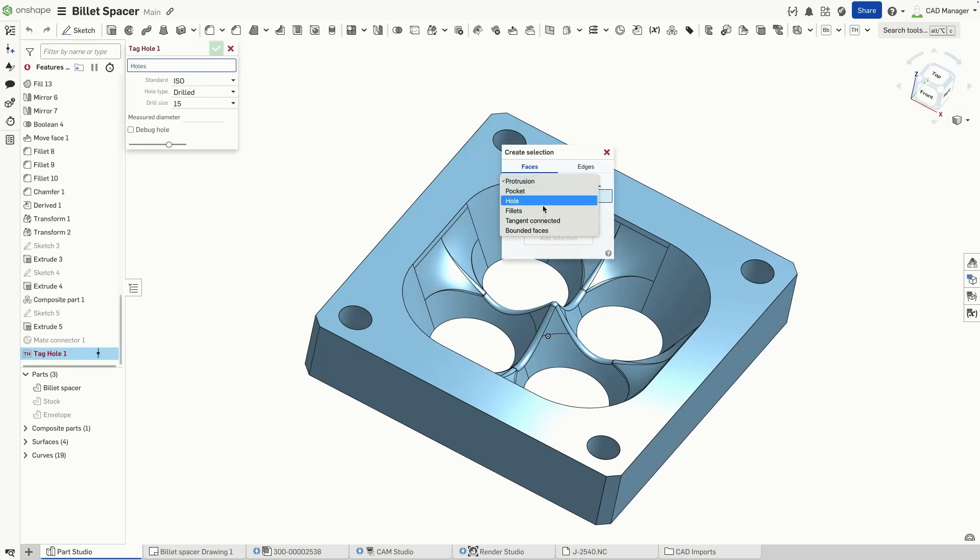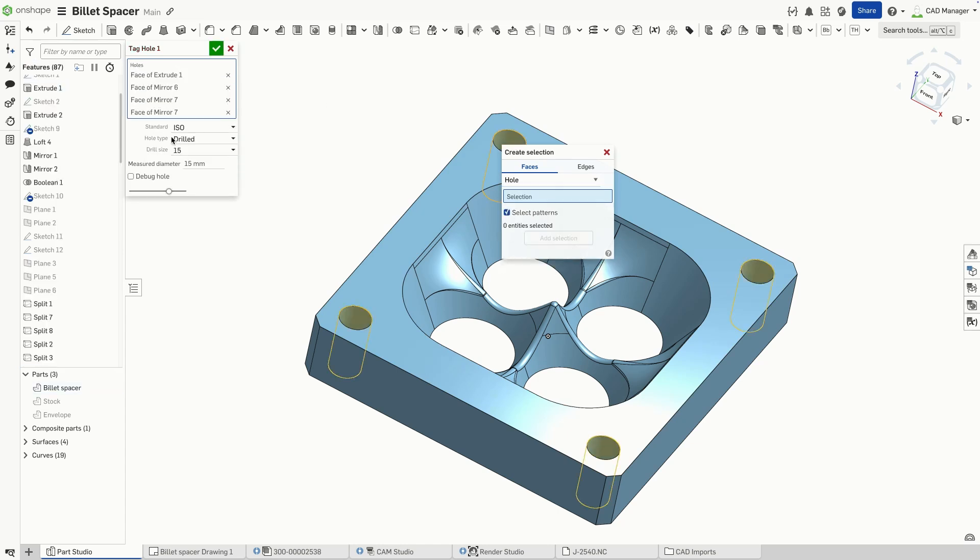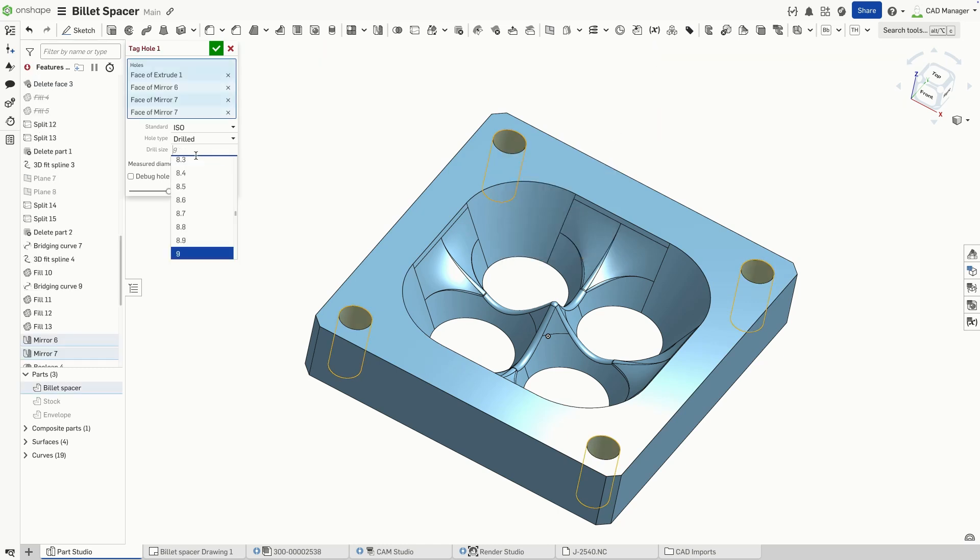To solve this, I'll use the tag hole custom feature. Onshape's intelligent hole selection identifies holes based on geometry, not just features. So even though these weren't created with the hole tool, Onshape treats them as standard holes.